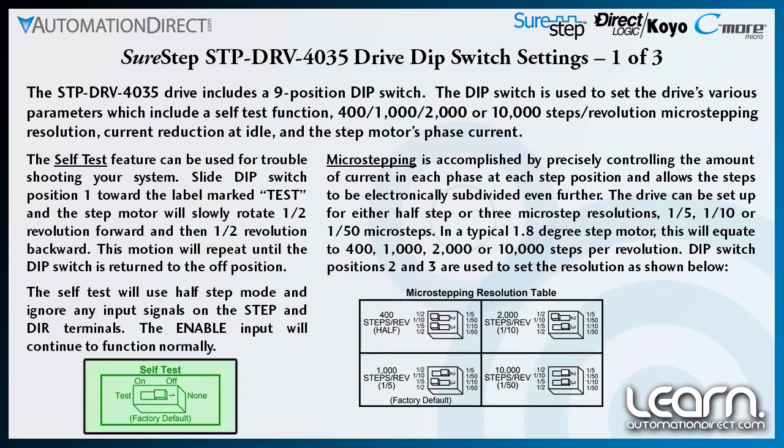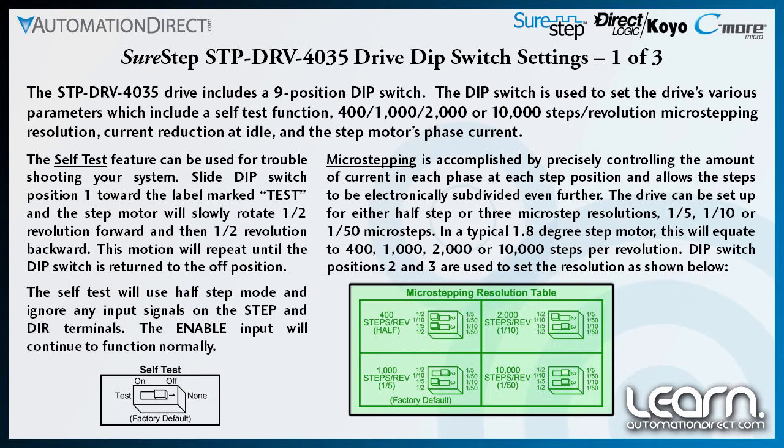The enable input will continue to function normally. Precisely controlling the amount of current in each phase at each step position allows the steps to be electronically subdivided, which produces the ability to micro-step. The drive can be configured for half-step operation or one of three different micro-step resolutions: one-fifth, one-tenth or one-fiftieth micro-steps. In a typical 1.8 degree step motor, this equates to 400, 1000, 2000 or 10,000 steps per revolution.